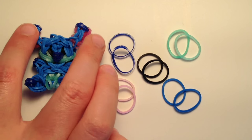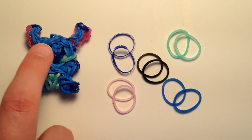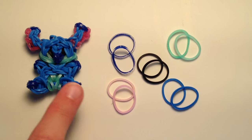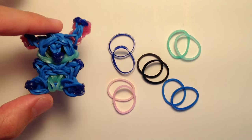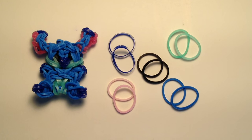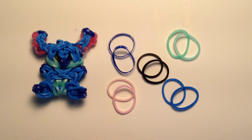You will also need about six pink bands - that's three per ear. Then you will finally need about 44 ocean blue bands for the main part of the body. I'm using ocean blue opaque today, but you can use any other shade of blue. If you don't have ocean blue you can always substitute with something else.